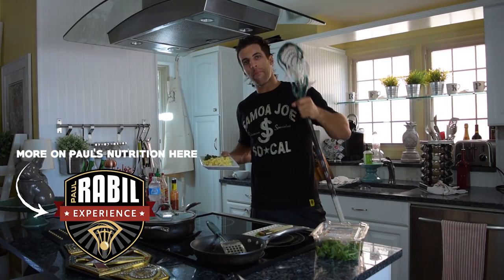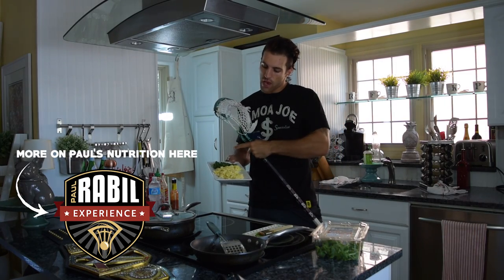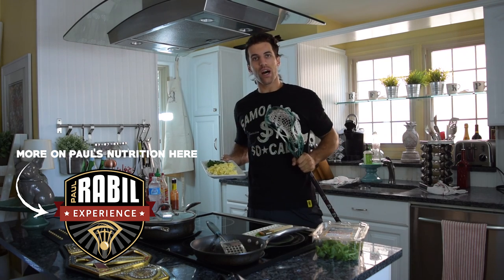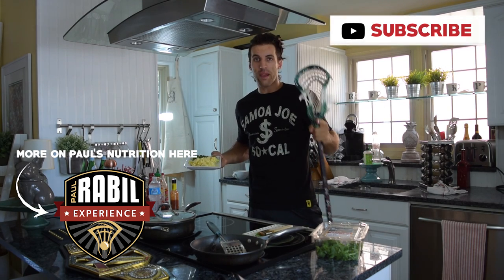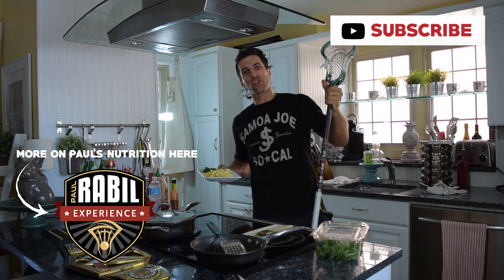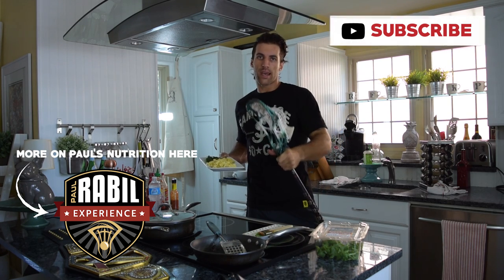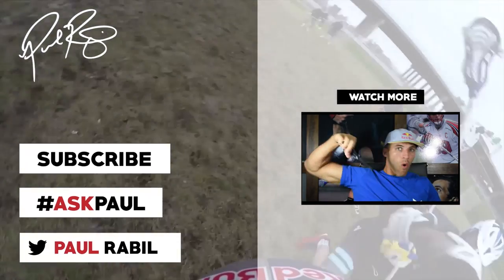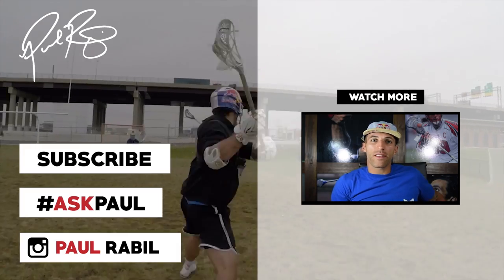All right everyone, thanks for joining me in my lacrosse meets breakfast. We have eight eggs, three of them egg white only, spinach and arugula. Make sure as you cook, you're working on your soft hands — and if you can, do a sidewall stall. Until next time in Rabel's kitchen, make sure you subscribe to my channel by clicking right above my left shoulder. I'll see you next week.